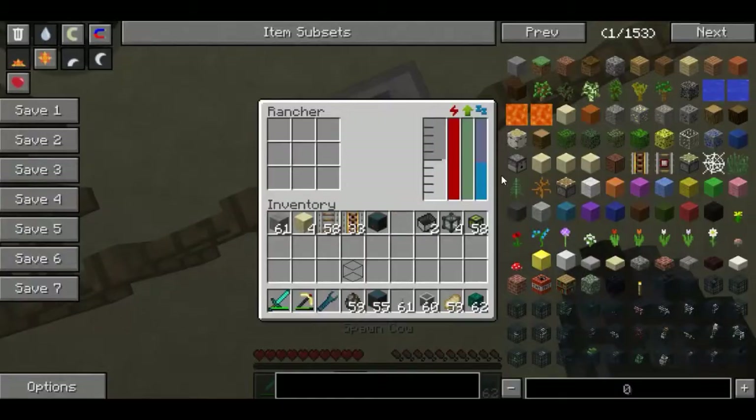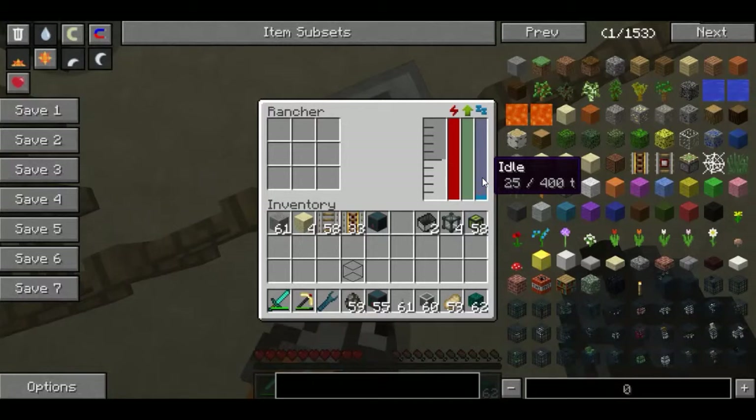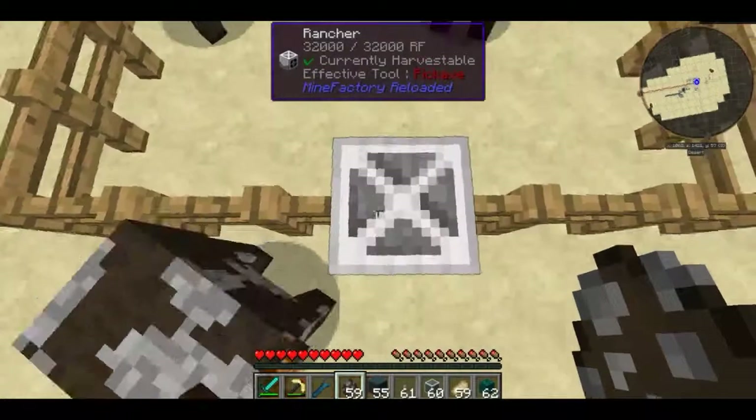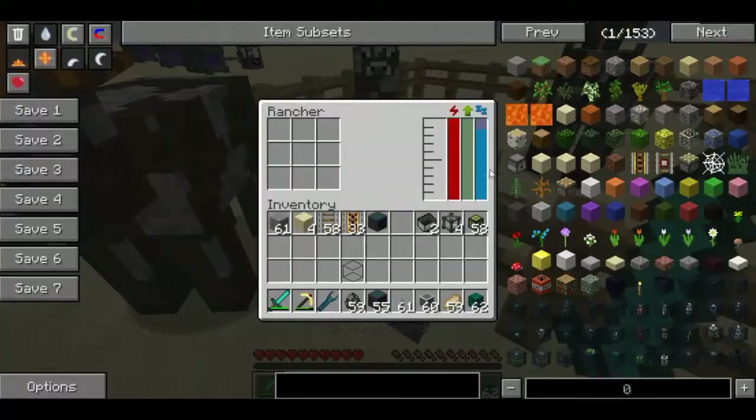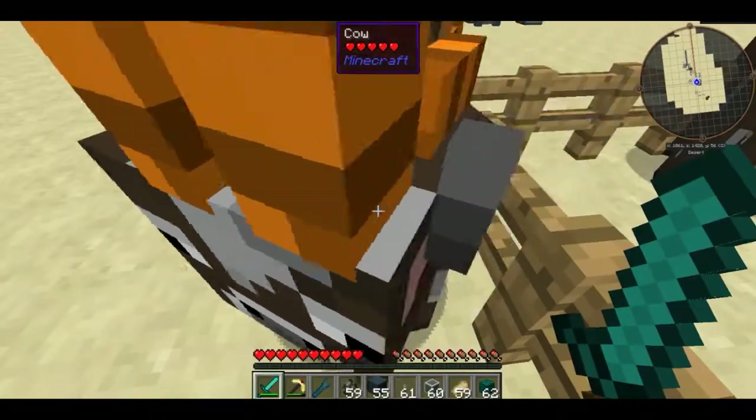So say I put two cows down — once the idle timer gets all the way down to zero, as you can see he got 4000 millibuckets of milk. Now he isn't going to gather any more milk because his internal buffer is full.